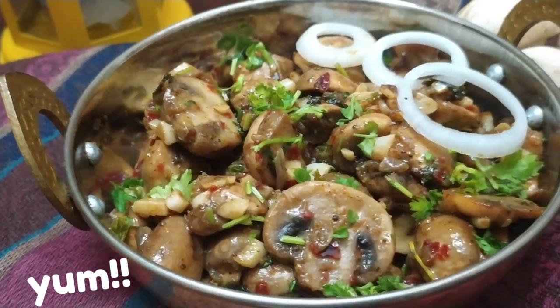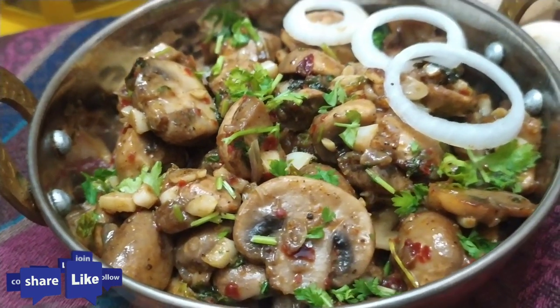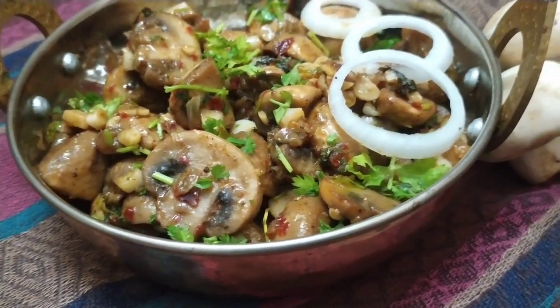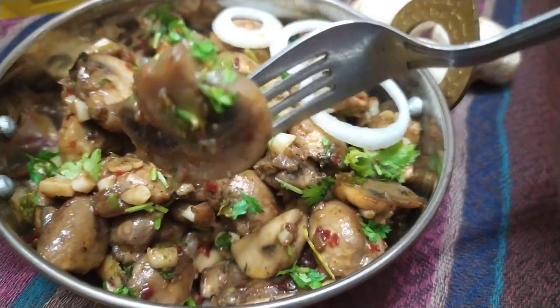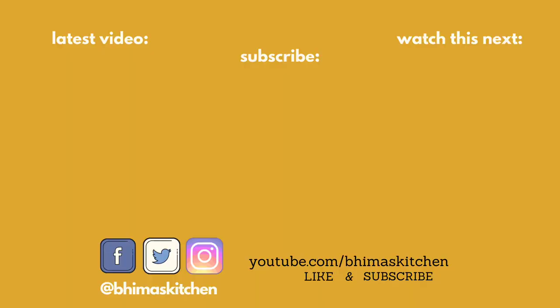Don't forget to subscribe and share this video with your friends. Enjoy your dish! Please follow my Instagram: Bhima's Kitchen. Thanks for watching Bhima's Kitchen. Bye bye!